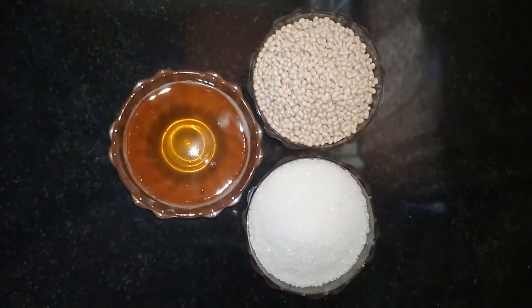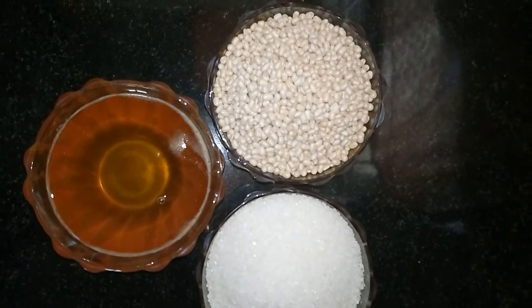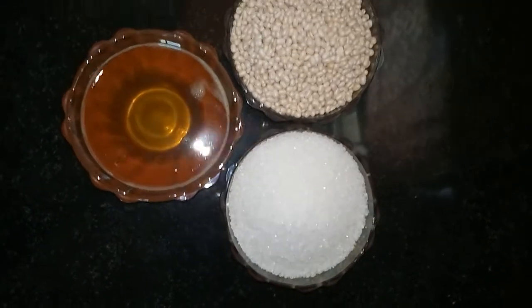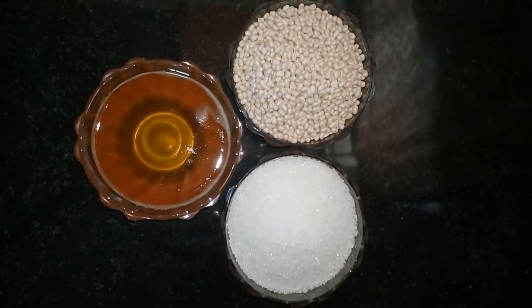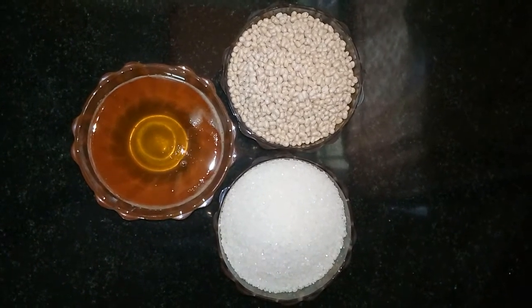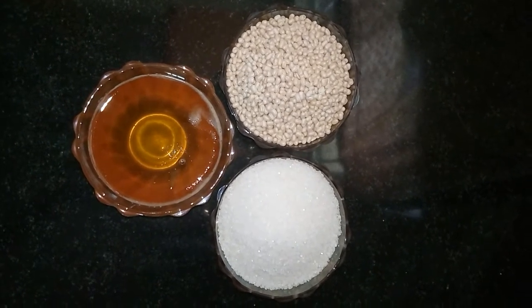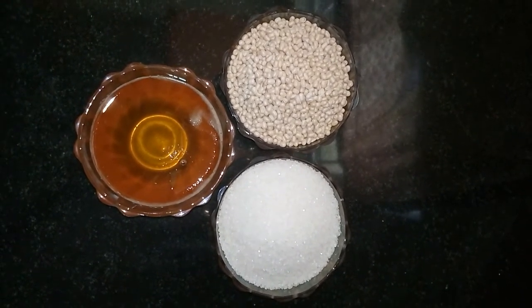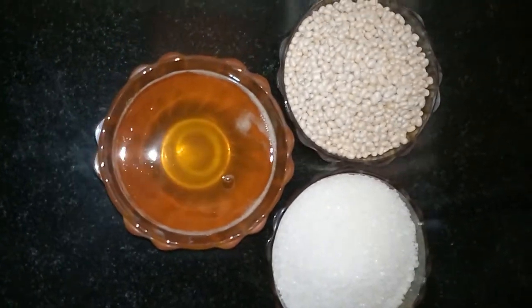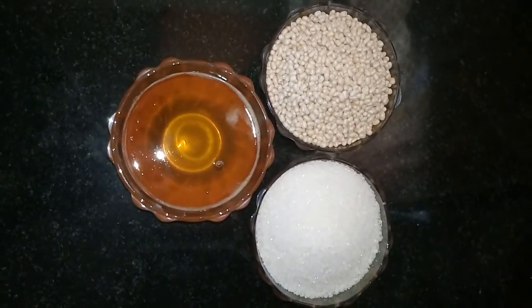You need just 3 ingredients — so simple. You need urad dal (minapappu), sugar (checkera). Take urad dal and sugar in the ratio 1 to 1. If you take 1 cup urad dal, you need to take 1 cup sugar; if you take 2 cups urad dal, take 2 cups sugar. Then ghee — this is homemade ghee, but you can use any kind. The ghee should be sufficient to make the laddus.